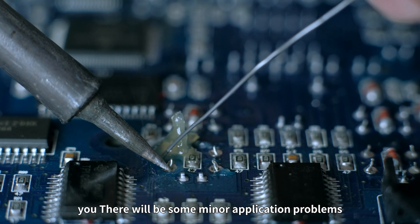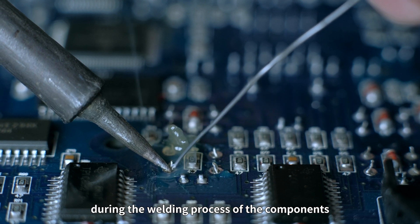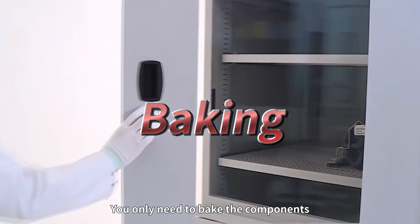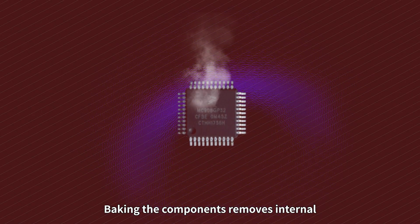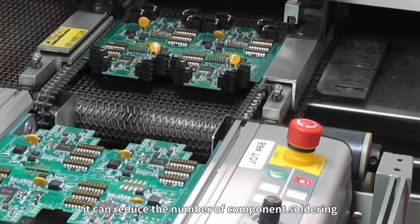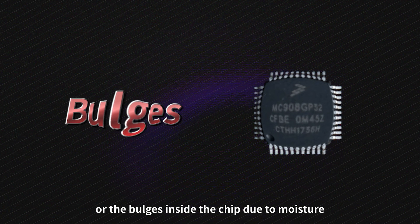At this time, there may be minor application problems during the soldering process of the components. Of course, this can be solved — you only need to bake the components before use. Baking removes internal and external moisture from the components. This reduces the risk of soldering defects or internal bulging inside the chip due to moisture.